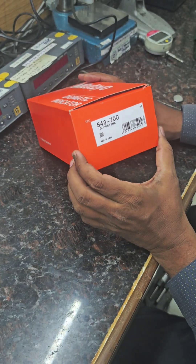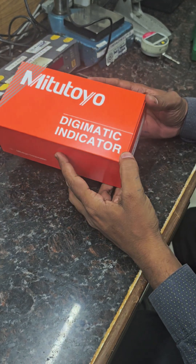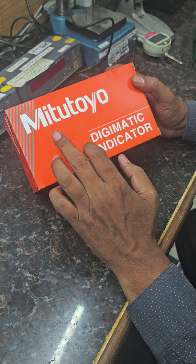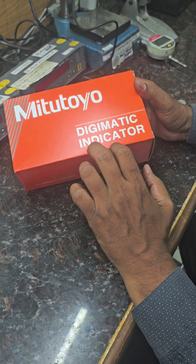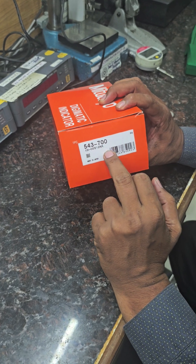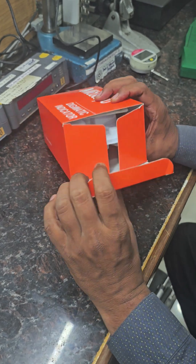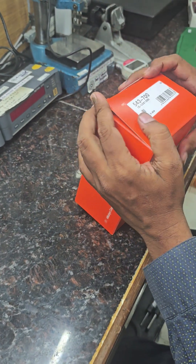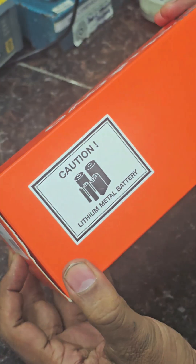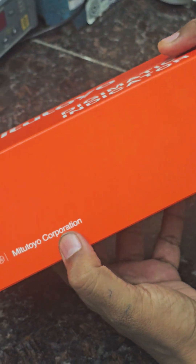Hi friends, welcome again. Today we can show you what is inside the Mitutoyo Digimatic Indicator — model number 543-700. This is a new Mitutoyo Digimatic Indicator. The corrugated box with barcode is here. Made in Japan, with a lithium metal battery included.